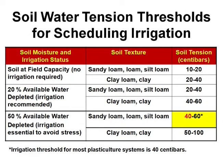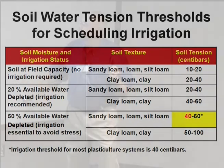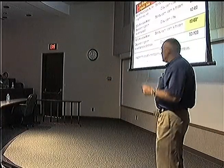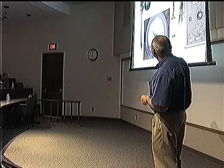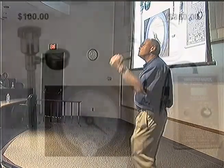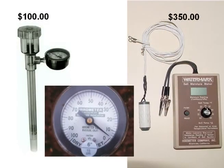50% water depletion is the mark at which most experts say we do not want available water to drop below 50%, or we're definitely going to have yield reduction and quality degradation. So what we usually tell folks is, with most soils — sandy loam, loam, silt loam — you don't want to let it get past 40 centibars on these meters. That's when you start to irrigate, if you want to get the most out of your crops and your water.